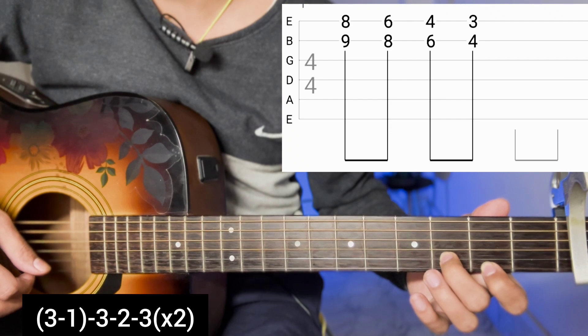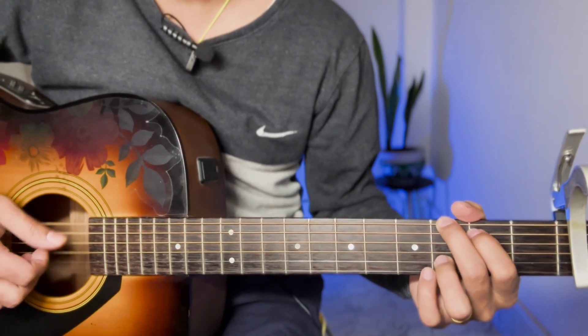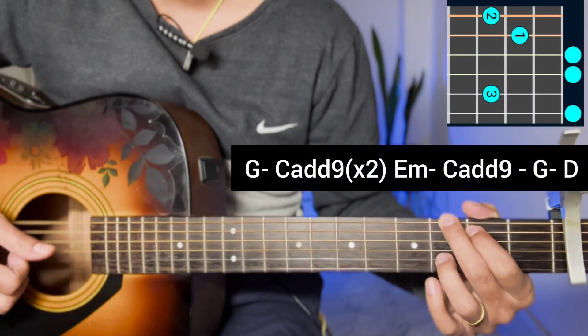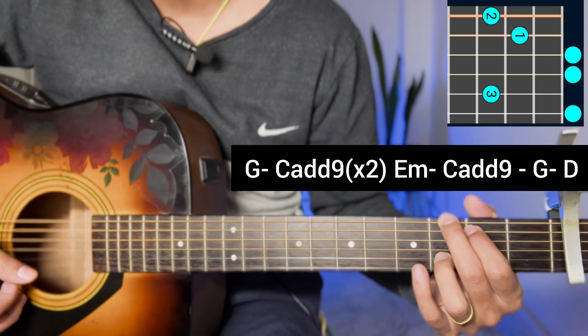So this is how we do it. We are starting with the verse, pre-chorus, and chorus. We are going to start with the same chord progression — we are going to start with G major. We will open the first string in G major chord and start with the first chord progression.